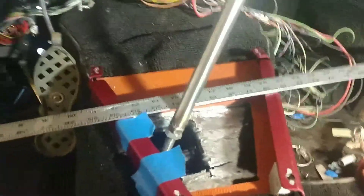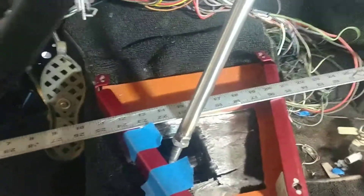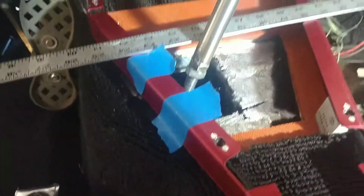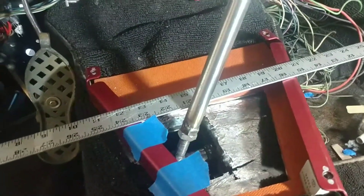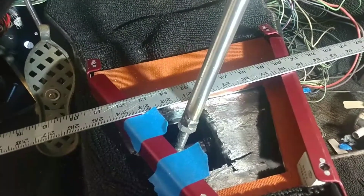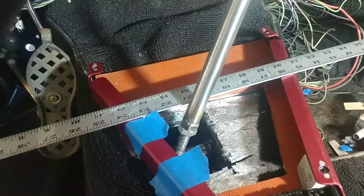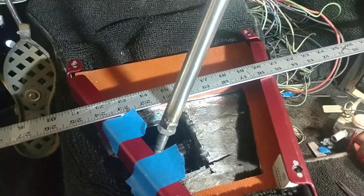Alright, I've got some reference lines here after getting this thing mounted where I want it. I've got some tape there, there, there, and there. What I'll end up doing is taking that shifter arm off, setting my cover on, and then I'll be able to make some marks on my cover. Let me get that taken care of and I'll bring you back.